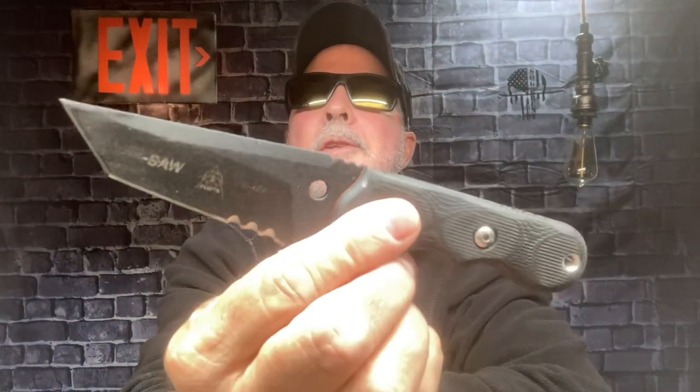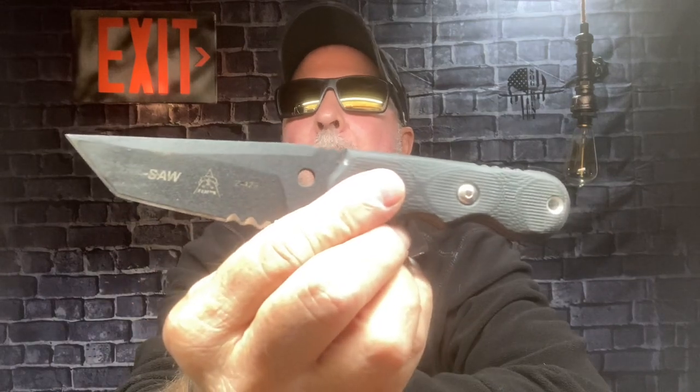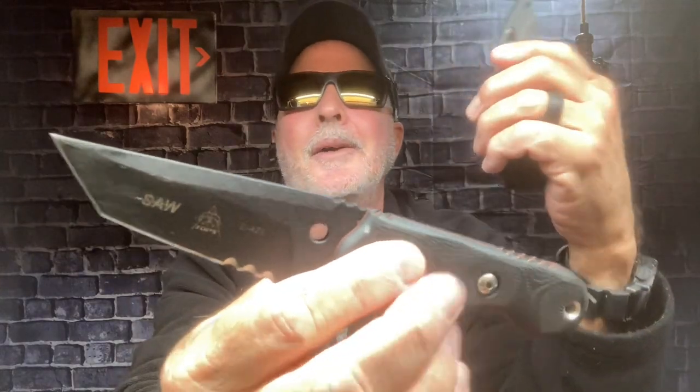If you come across one, you ought to get it because it's just a great backup knife, great everyday carry. It's the Topps SAW — Special Assault Weapon. Sorry about that. Y'all take care and talk at you later.